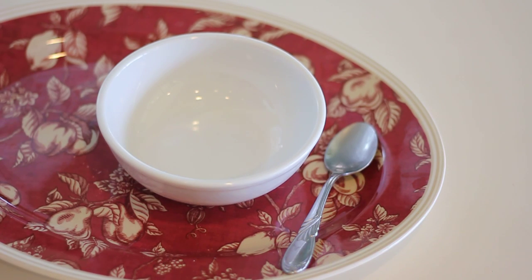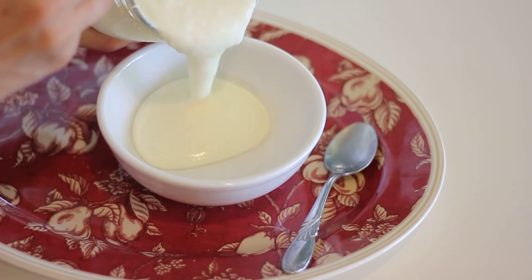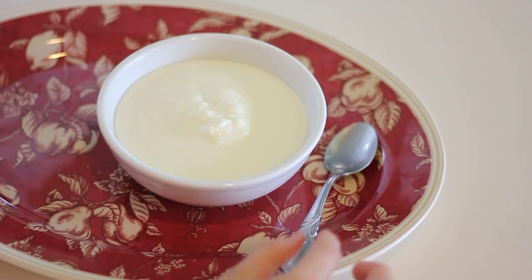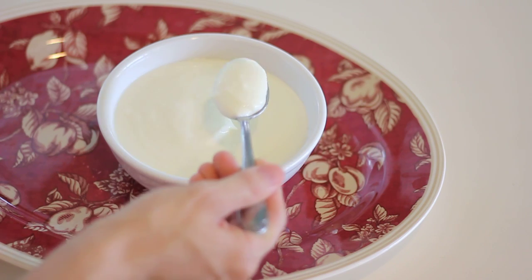It's time to taste our amazing yogurt. Wow, look how awesome and thick that is! That is so good — nice and tangy and tart, just like I like it. Alright, see you in the next one.